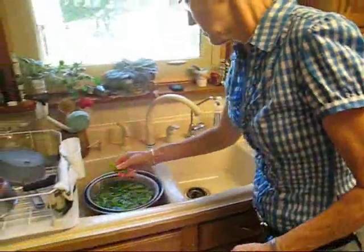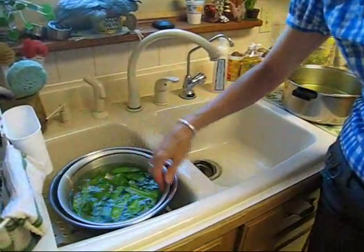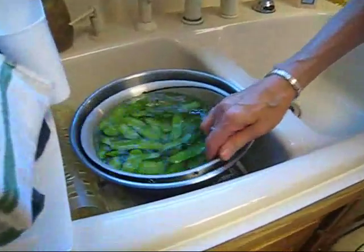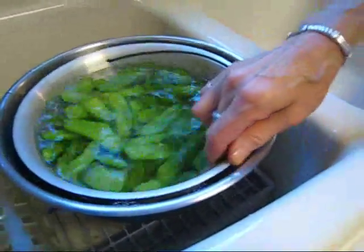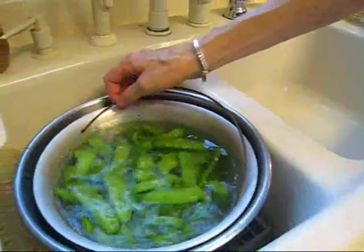You want to get them as cold as possible, as fast as possible — that stops the cooking. At this point they're still crisp. These would be called parboiled — it's partly, partly boiled, partly cooked.